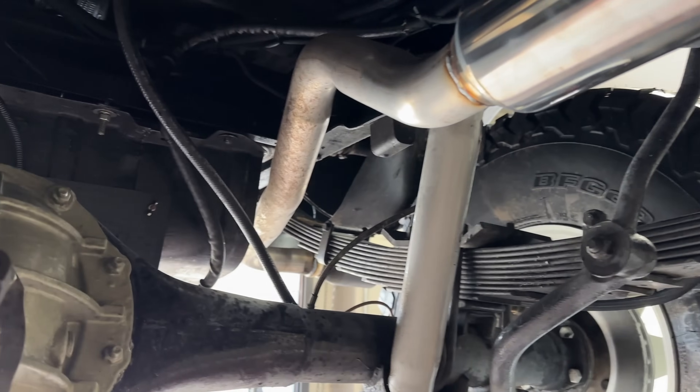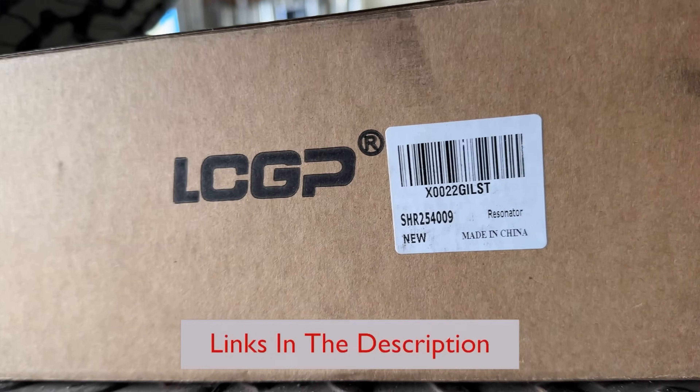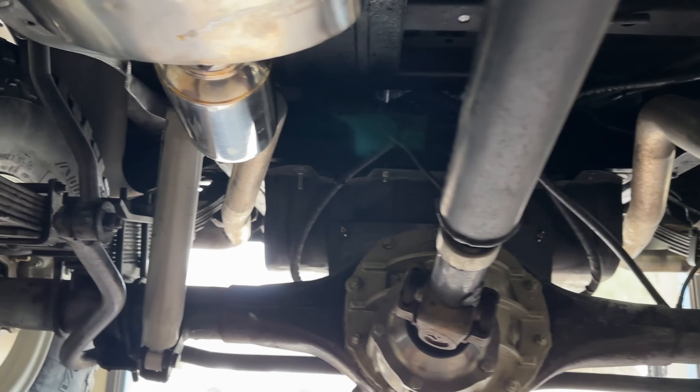Then what we did: two resonators by the company LCGP, because they were small enough to fit into his existing tailpipes. Here's the part number on them: SHR254009. There will be a link in the description for them too. They were two and a half inch as well, then two and a half inch tailpipes continuing out the back on each side.